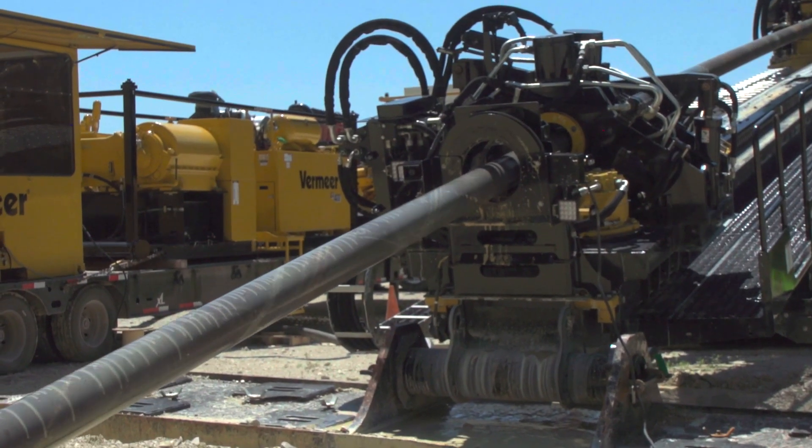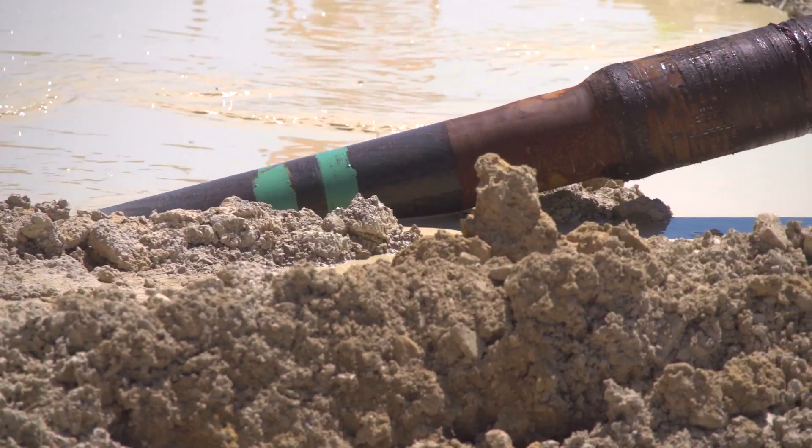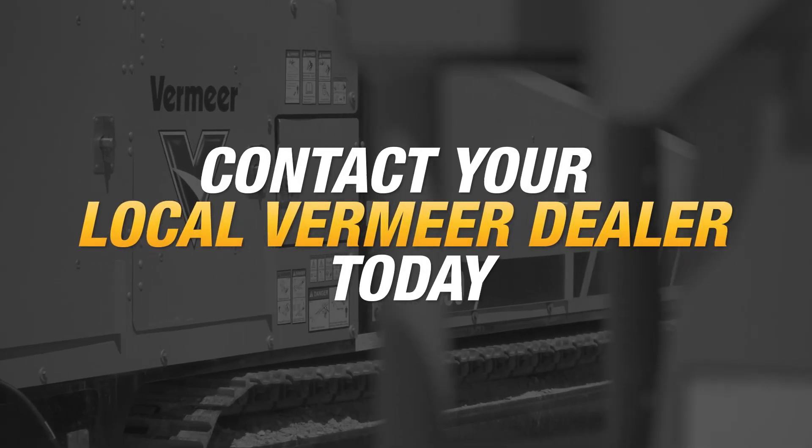You should test your sand content at least once per hour. This may seem like a lot, but it's important to keep checking it to make sure your machines are running efficiently. For more information about sand content on drills and reclaimers, contact your local Vermeer dealer today.